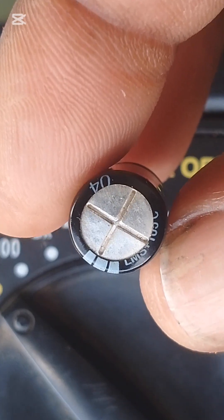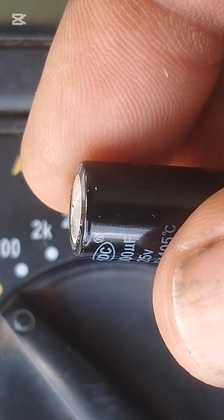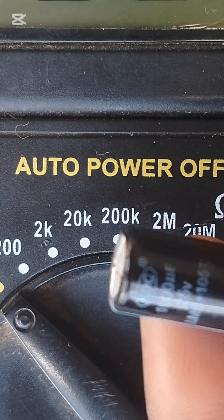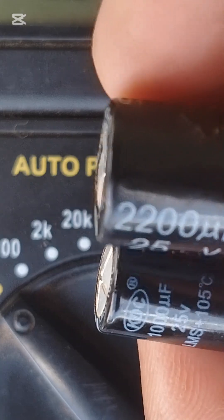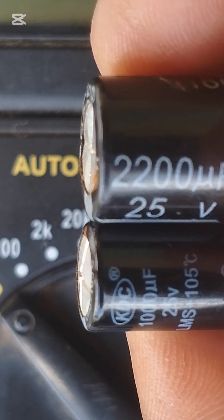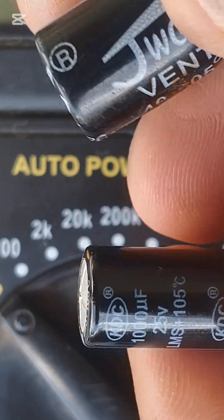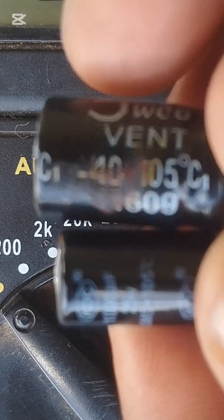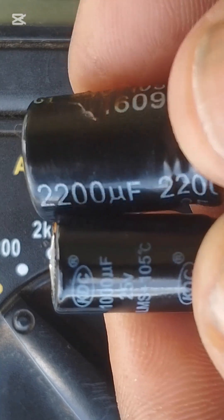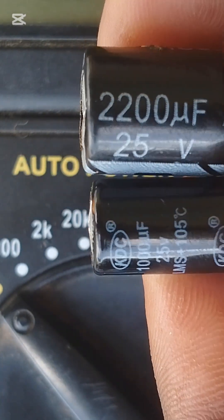This one — I want to show you something. You see on top it's swollen. If you take a look at these two capacitors, they're different. This means the smaller capacitor is damaged.